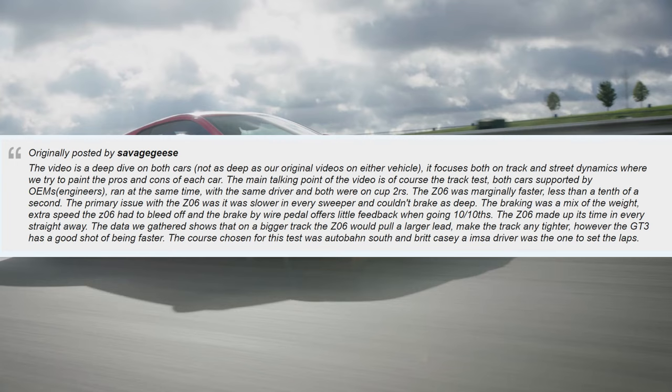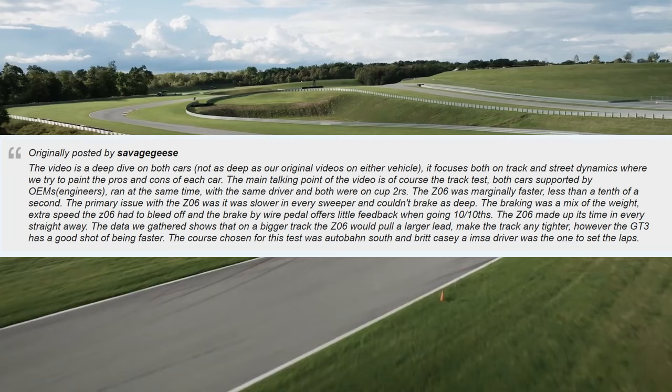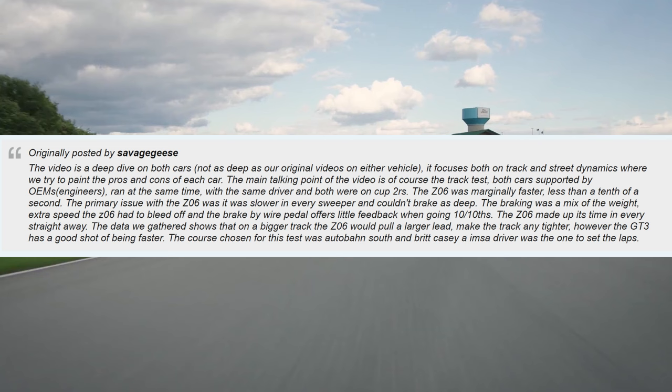The Z06 was marginally faster — less than a tenth of a second. The primary issue with the Z06 was that it was slower in every sweeper and it couldn't brake as deep. The braking was a mix of the extra weight, the extra speed the Z06 had to bleed off, and the brake-by-wire pedal offering little feedback when going into the tenths. The Z06 made up its time in every single straightaway.